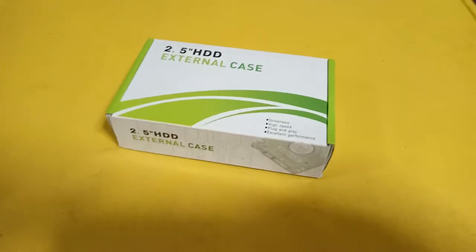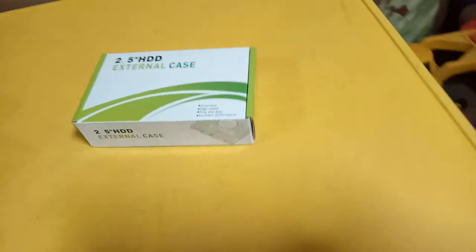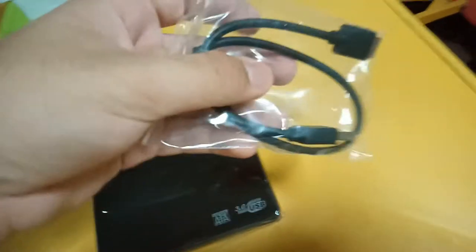Okay, so here is the unboxing of a 2.5 HDD external case. There is the USB 3.0, and it comes in black, white, blue, red, and silver. We can start. There is the open dot, the 2.0 USB, the box, the case, and the plug here. This is like that, and rather, here is the plug of this like that.